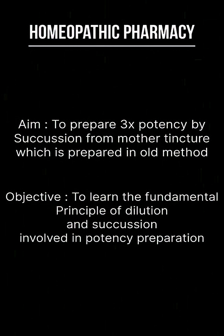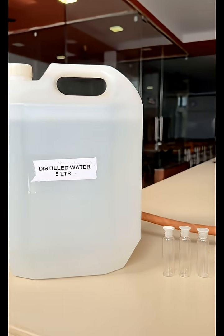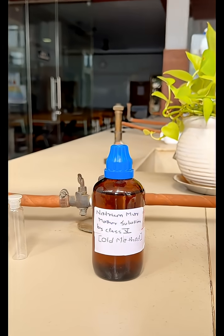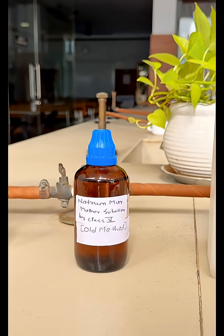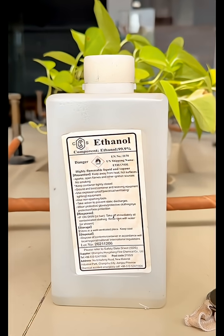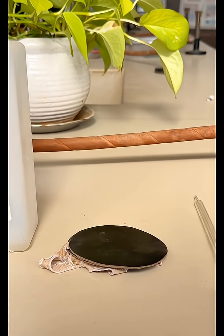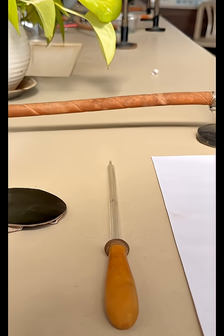The requirements for this practical are: distilled water, glass vials, Natrum Mur mother solution, ethyl alcohol (dilute alcohol), a succussion pad, droppers, and labelling material.